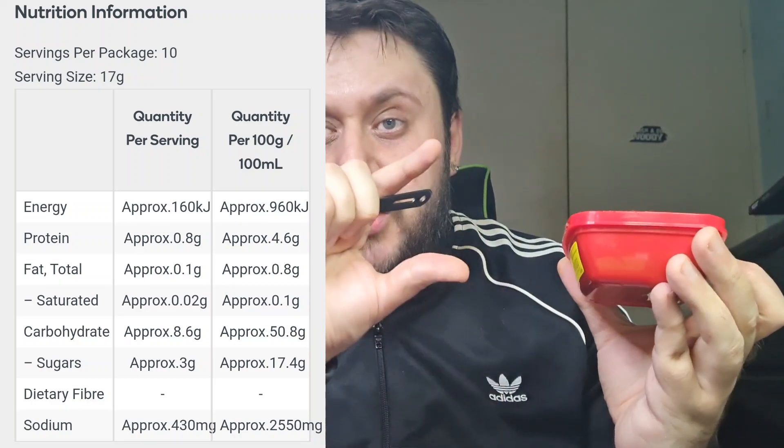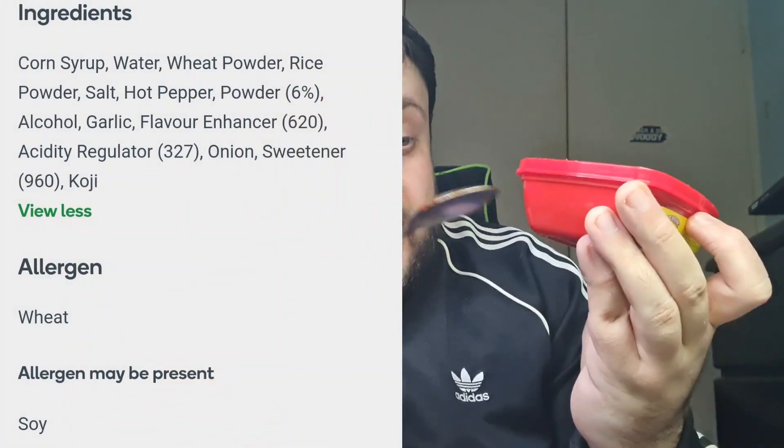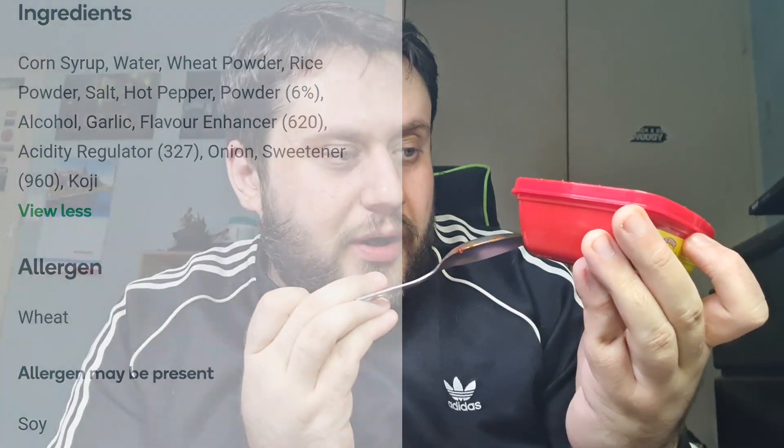I'll leave the nutrition information and ingredients on screen for you. It's produced in a facility that also processes products containing soy. But yeah, this is pretty nice. Obviously you're meant to cook it with chicken or add it to vegetables. So you're not really meant to have it how I am, but even throwing it on food after it's cooked just to give it some more flavor is great. I'm going to add a little dollop to my ramen and see what happens. I definitely recommend this as well if you like your hot pepper paste and chili, and if you like stir fries.